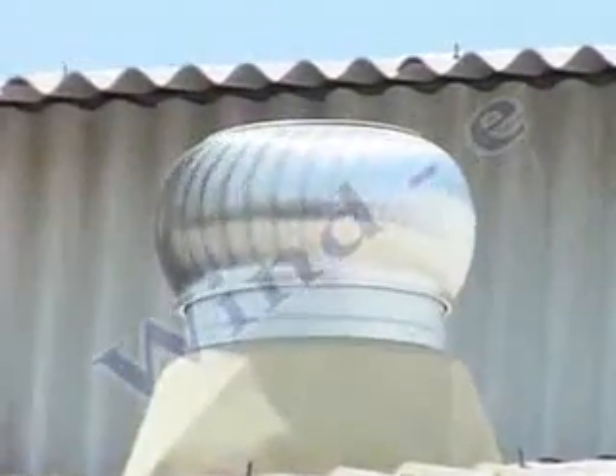This video shows the fans installed at a car service station in Hyderabad. This clip shows the view of a fan from inside a biscuit unit where it was installed four years ago.